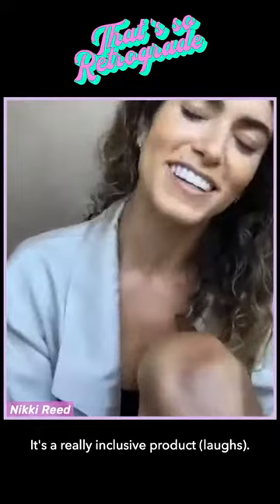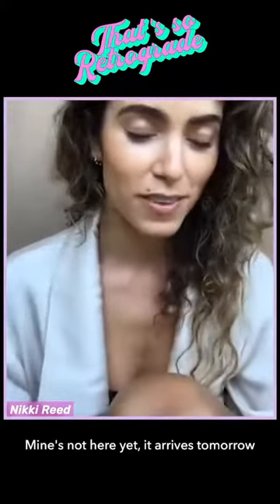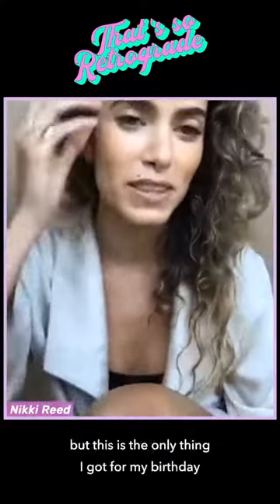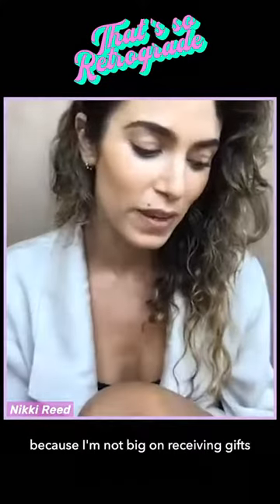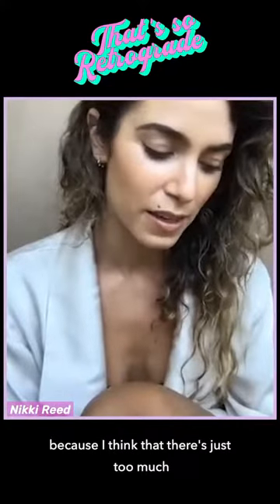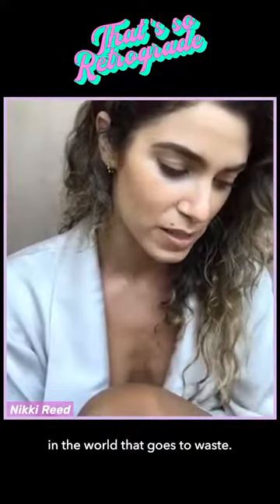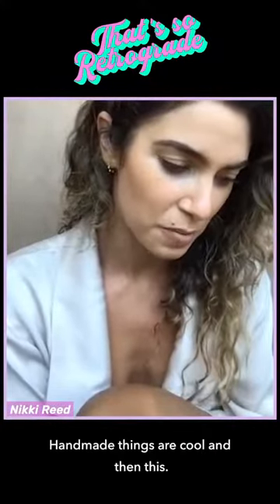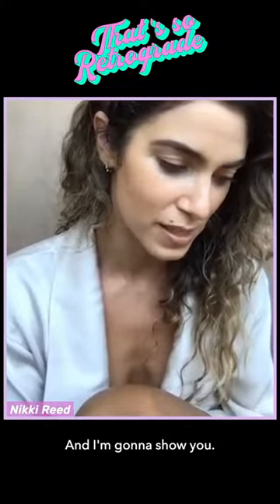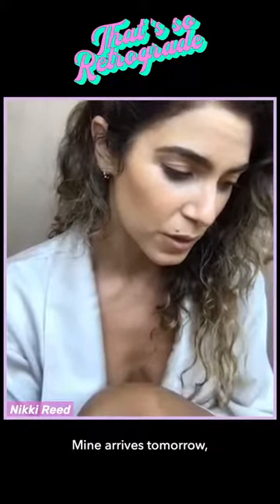Another company — mine hasn't arrived yet, it comes tomorrow. This is the only thing I got for my birthday because I'm not big on receiving gifts; I think there's just too much in the world that goes to waste. Handmade things are cool, and then this — it's called Lettuce Grow.